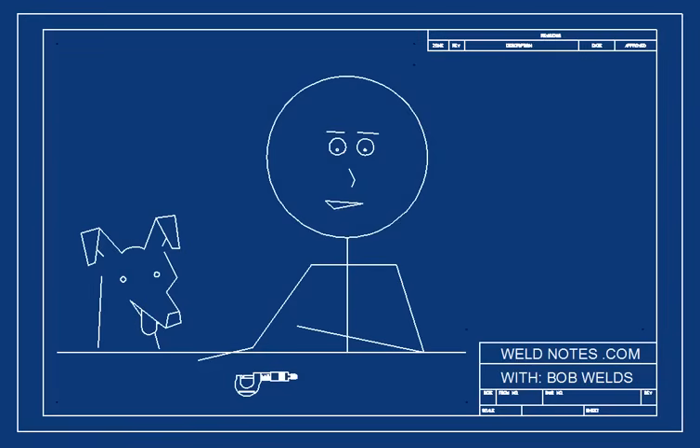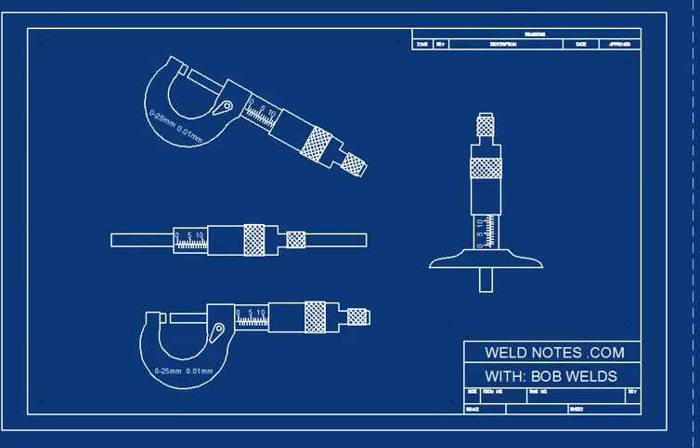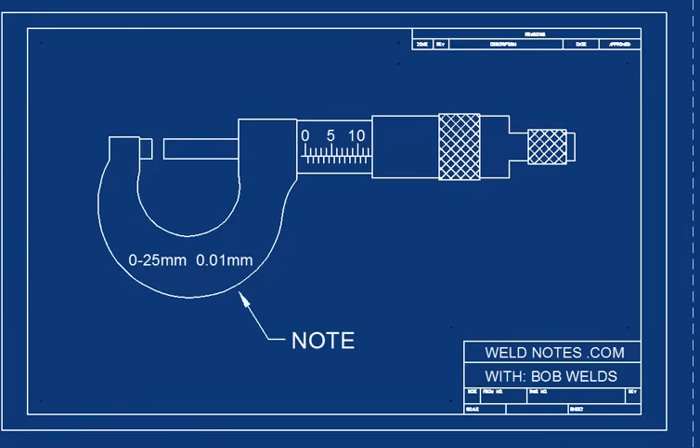A micrometer is used to take very precise measurements. There are different kinds of micrometers: inside micrometers, outside, depth micrometers, inch micrometers. But here I have a metric one. This one measures to the nearest 0.01 millimeters. It says so right here.